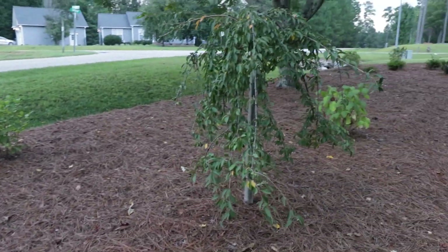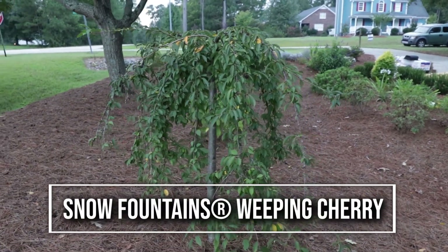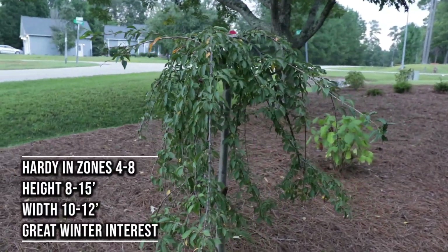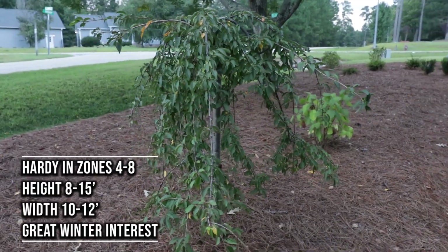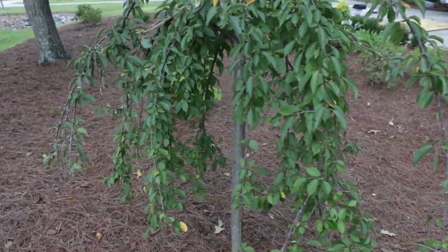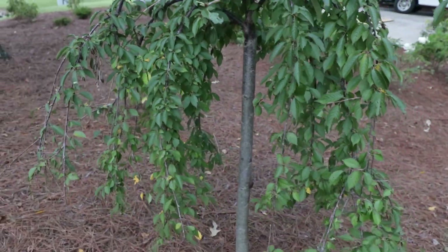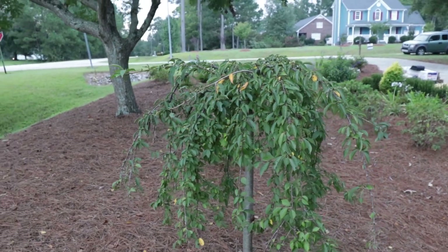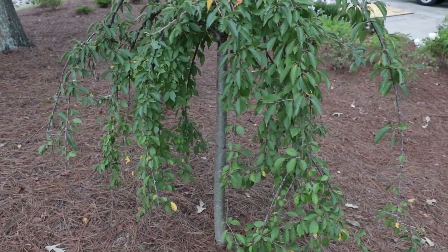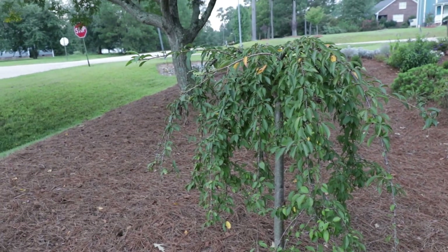I've got this Snow Fountain Weeping Cherry right here. It's already starting to get a little bit of its yellow fall color on it. This is a white variety — there are light pink varieties as well and even darker pink varieties. The height on these is going to be determined by where the graft is. This is what I would call a low graft, only about four feet off the ground. It'll get taller but not substantially. A graft six or seven feet up would make for a much taller plant, but I wanted something in this size range.